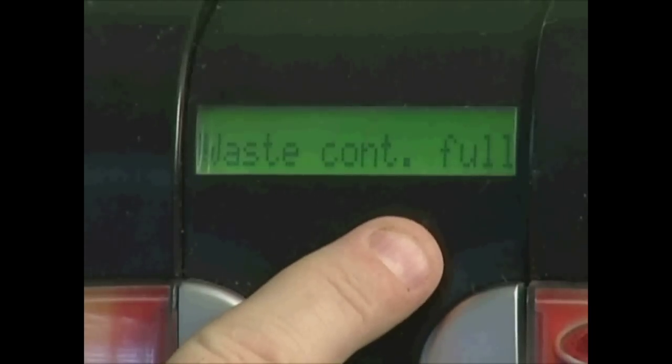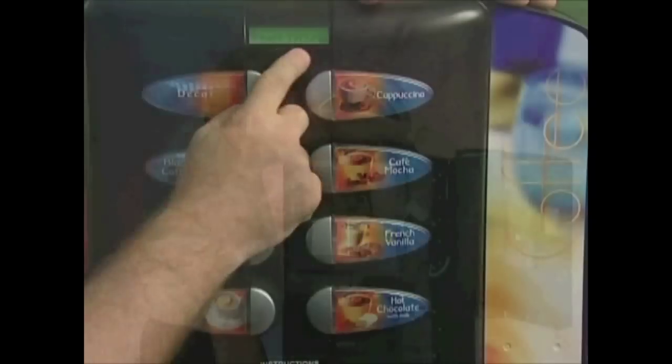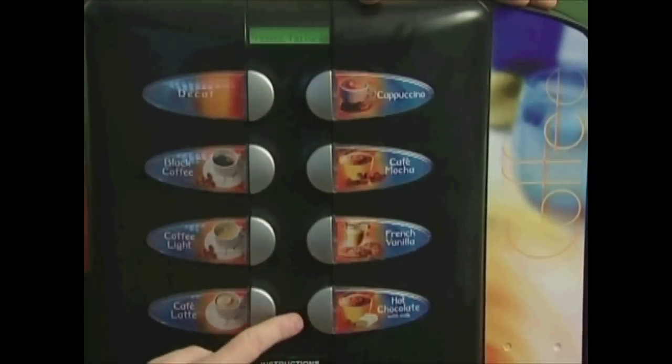After the appropriate repairs have been made, the error needs to be cleared. To accomplish this, press the programming button twice. When the display reads 'present fault,' press button number 8 and all faults will be cleared.